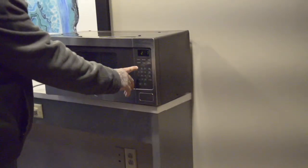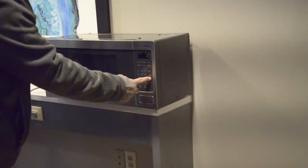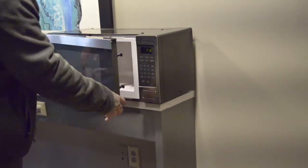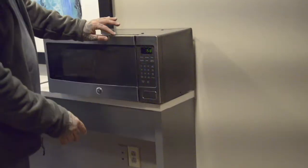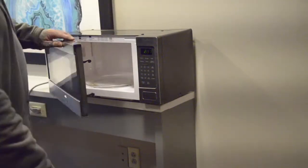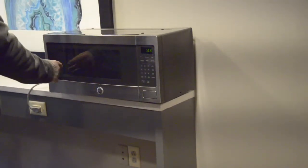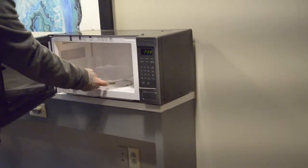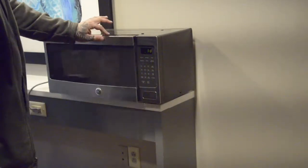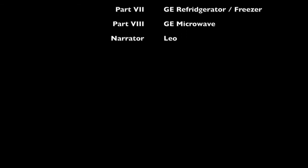GE microwave: typical controls in the front include popcorn, beverage, vegetable, reheat, potato, and defrost. Set cook time, whatever time you want, and press start. You can pause it, open it up, adjust what you need, and press start again. To cancel, press cancel, open it up, and remove whatever you need. Use stainless steel cleaner on the front, glass cleaner on the face, and a regular wet rag on the inside. Remove the plate so you can clean it better, and you can also remove the turntable wheel layer.